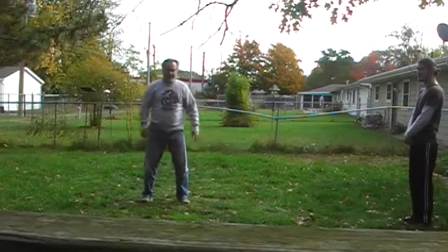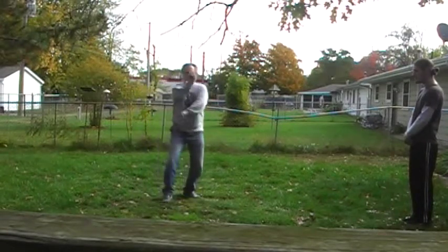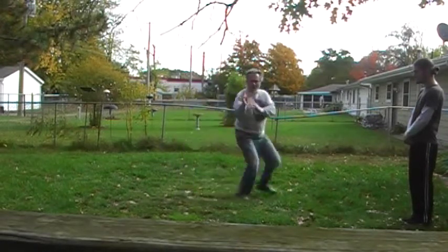Then 9 is the same thing with a side kick on the end. So you're going to step back, block, block — 8, 9 — cross cover.